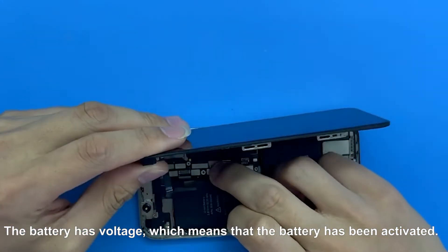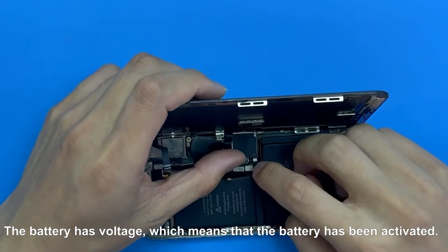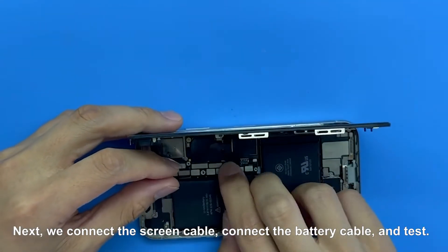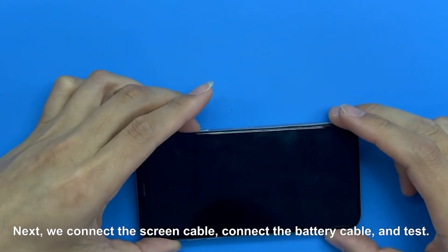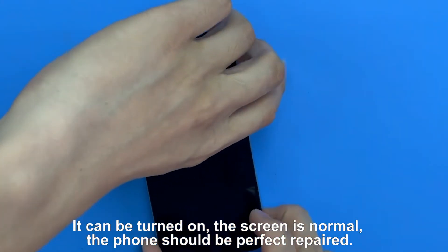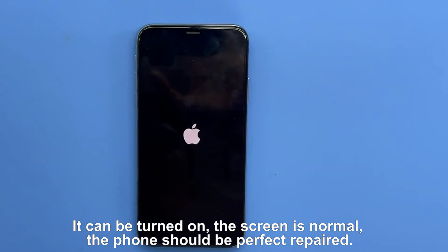The battery has voltage, which means that the battery has been activated. Next, we connect the screen cable, connect the battery cable, and test. It can be turned on, the screen is normal — the phone should be perfectly repaired.